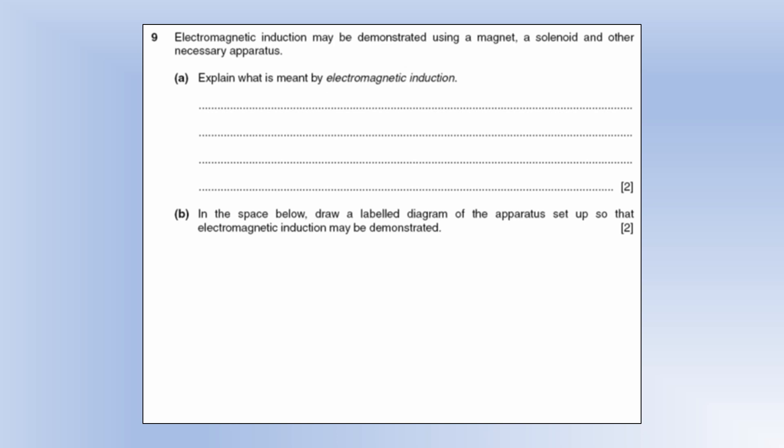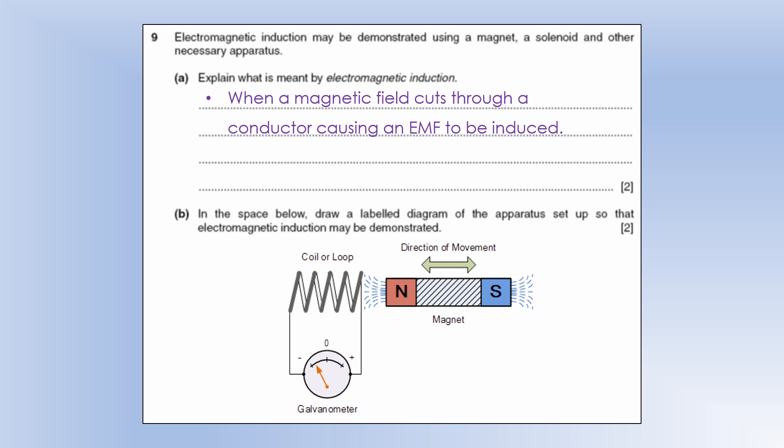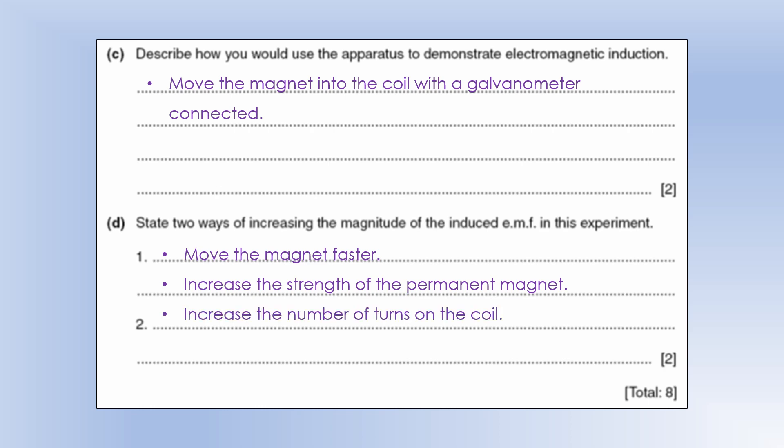Electromagnetic induction is when a magnetic field cuts through a conductor, causing an EMF to be induced. To demonstrate it: move a magnet into a solenoid connected to a galvanometer — the deflection on the galvanometer shows the induced EMF. To produce a larger EMF, move the magnet faster, use a stronger permanent magnet, or increase the number of turns on the coil; any two of those three would be sufficient.